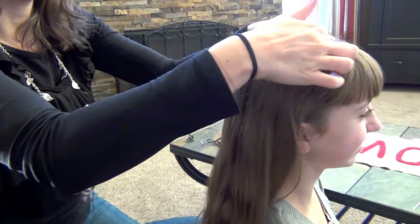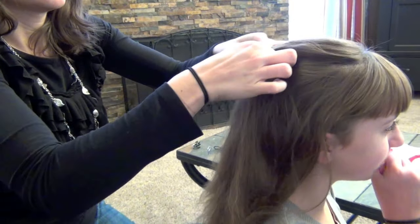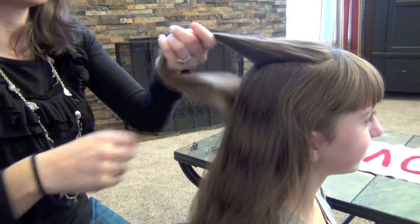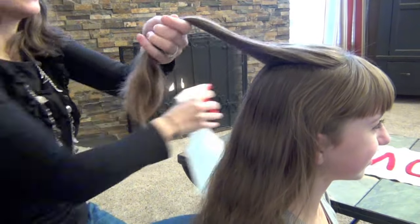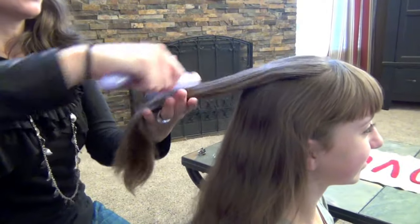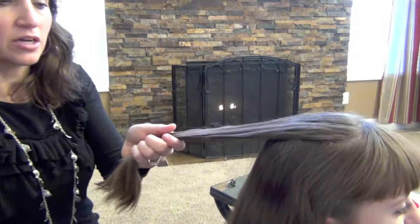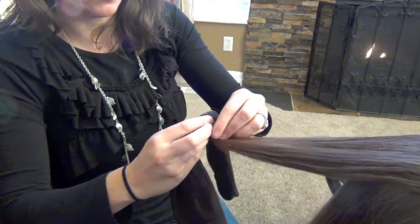I'm going to start by just taking a chunk up on top like so. There's not really a huge rhyme or reason to this, but this is going to be your best curl because it's the top hairs. Put a little bit of water on it — just a tiny bit. Take a sock, throw the sock over the hair, and then wrap the hair up over the sock.